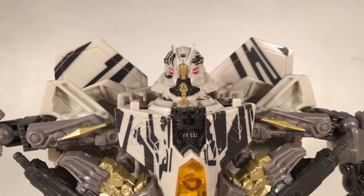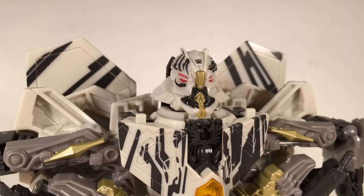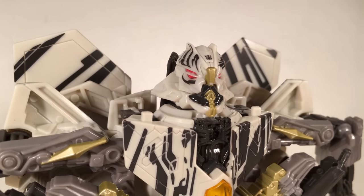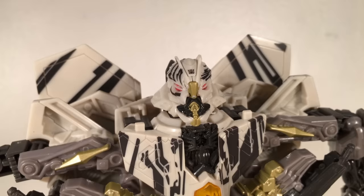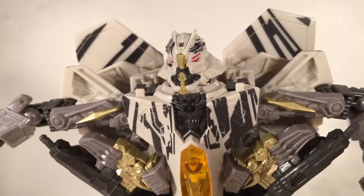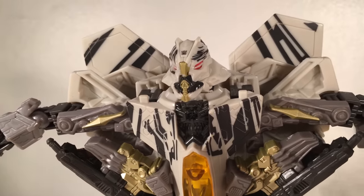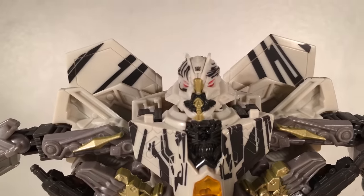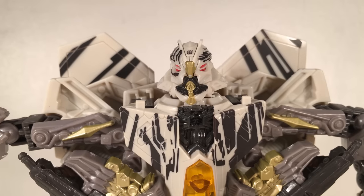Taking a detailed look at Starscream's head, the plastic is a beige colour — a lot darker than the first movie version. There are black tattoos highlighting the crest of the head as well as a very precisely painted Decepticon insignia, which was missing on the first movie version. The mouthpiece has been done in black and gold paint, with a gold paint application in the centre of his forehead. He has really nicely sculpted and painted red eyes which look very accurate to the movie.